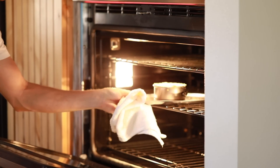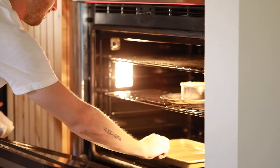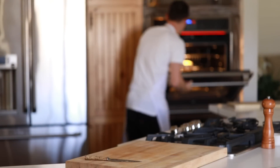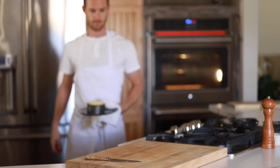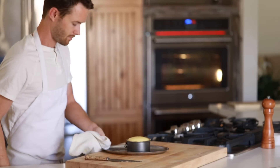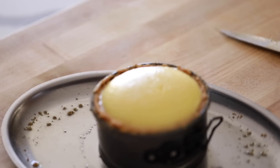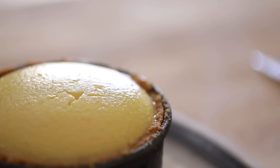You're going to bake this for 45 minutes at 300 degrees Fahrenheit. After the 45 minutes, pull the puffed up cheesecake out of the oven and allow it to cool down at room temperature for at least an hour before refrigerating it, otherwise it will collapse. It will still taste good, it will just have a bit of a divot in the middle.